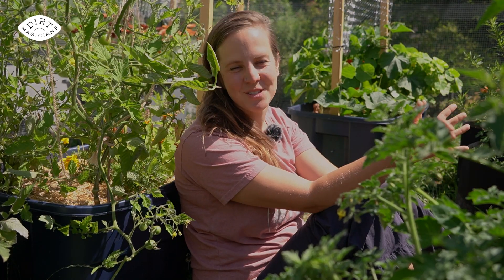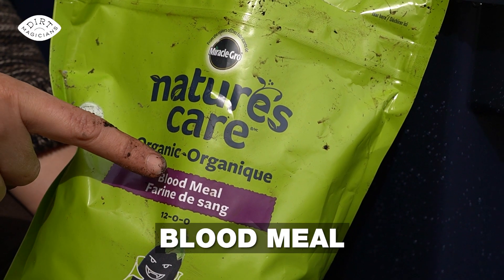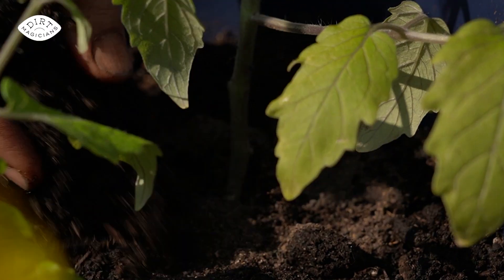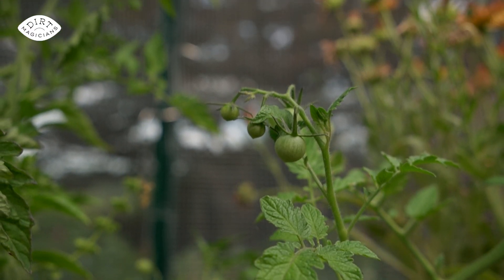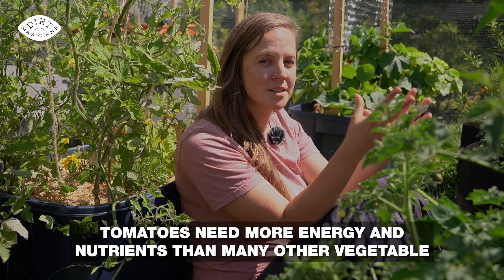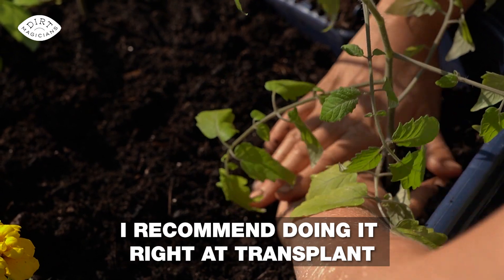My first tip is to fertilize with a high nitrogen fertilizer, like blood meal or fish meal, right when you transplant the tomato. Make sure to lightly bury that fertilizer so that it doesn't attract animals. Tomatoes need more nutrients than many other vegetable plants because not only do they have green leafy growth, but they also fruit, which is a more complex process requiring more energy and nutrients. We want to do this in the early season, because if we did it when the plants are starting to fruit, we would trigger green growth as opposed to the fruiting we want — which is why I recommend doing it right at transplant.